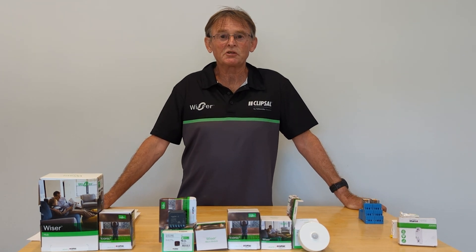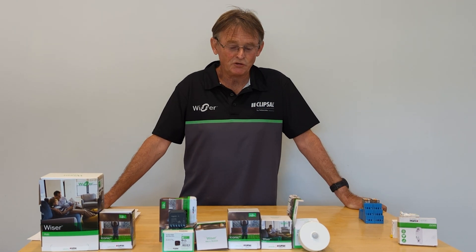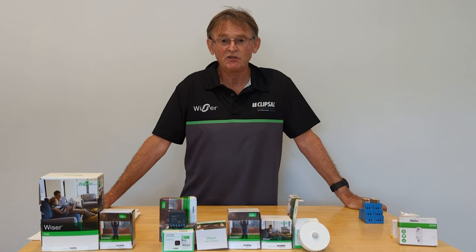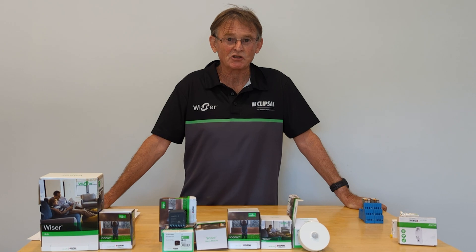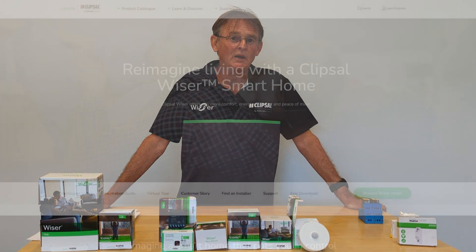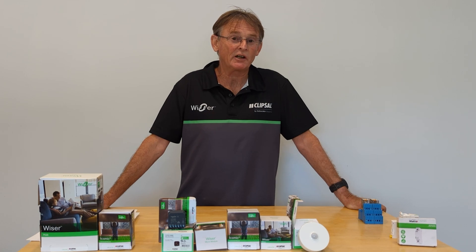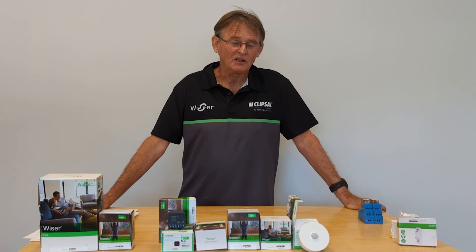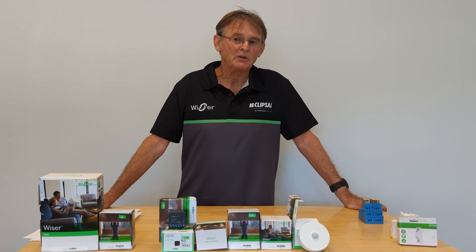In the follow-up to this video, there'll be some photos of the devices in their boxes and maybe some photos of unpacked devices actually installed, just to get you set up with a feeling for the hardware. You can also go to the Clipsal Wiser website — if you're a contractor you can do their training programs. But watching these videos will be a big help for things like how to set up the app.